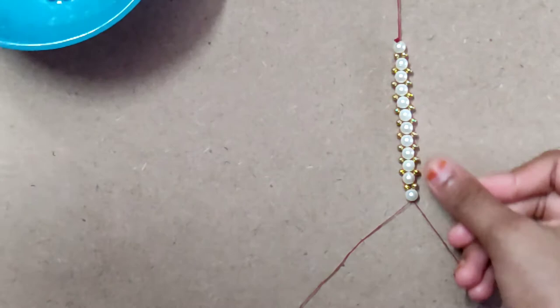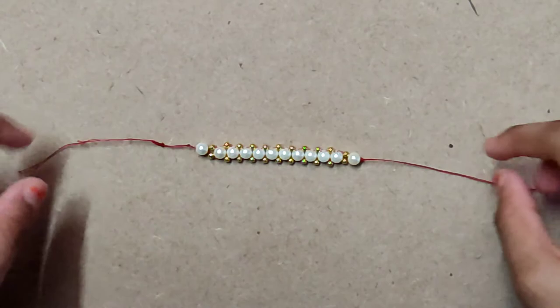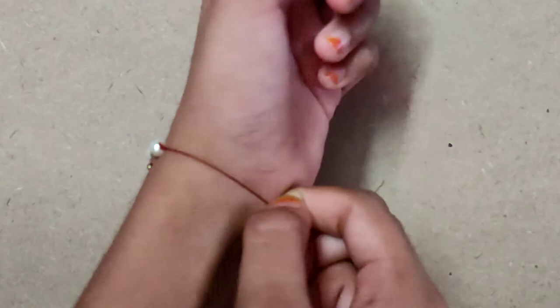See guys, after continuing this you will get like this. Have you observed this? After making a knot, remove the plaster and you will get like this. See, it will look like this. If you like this video please subscribe, like and share my channel. See you next time in my next video.